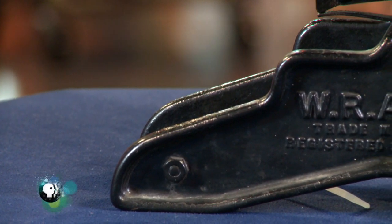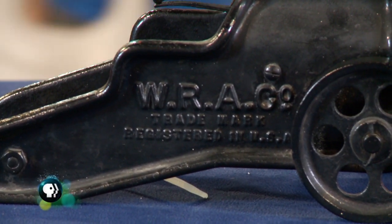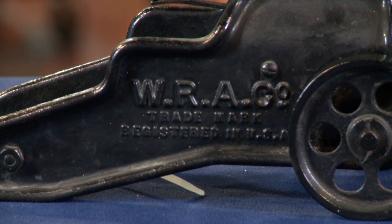They made about 18,000 of them in total, and they would generally be used for salute cannons, the beginning of races, anything where you needed a loud bang. In this condition, I would estimate at auction it would bring around $600 to $800.